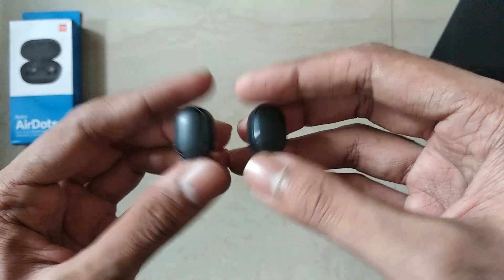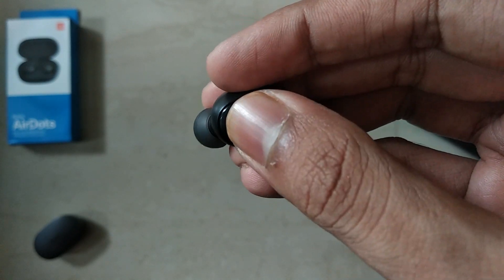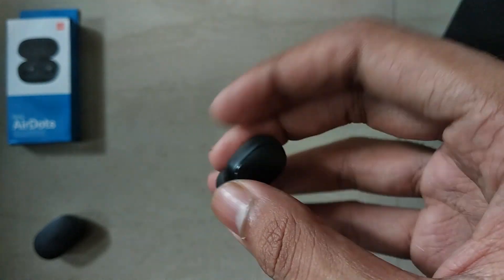Both the earbuds have a clickable button which can be used for playing and pausing the music and also for receiving calls.